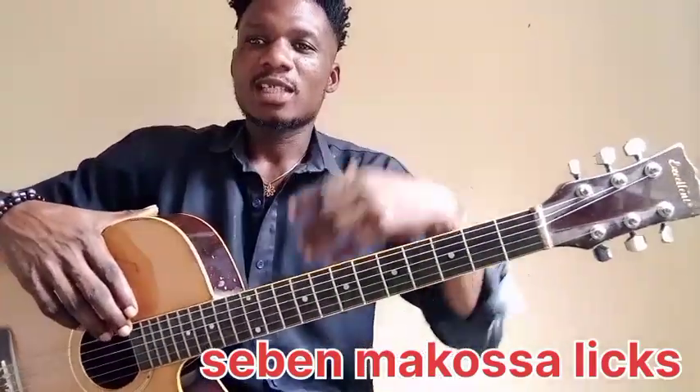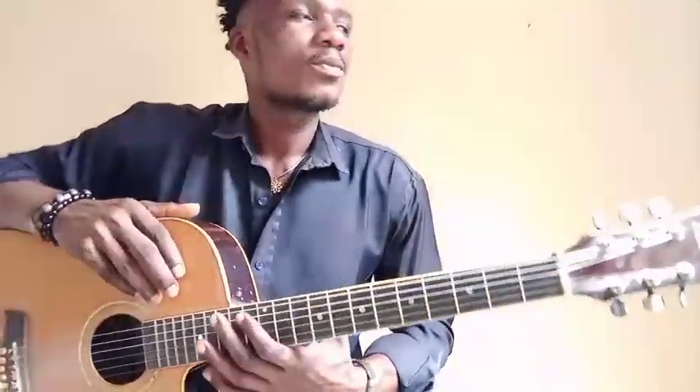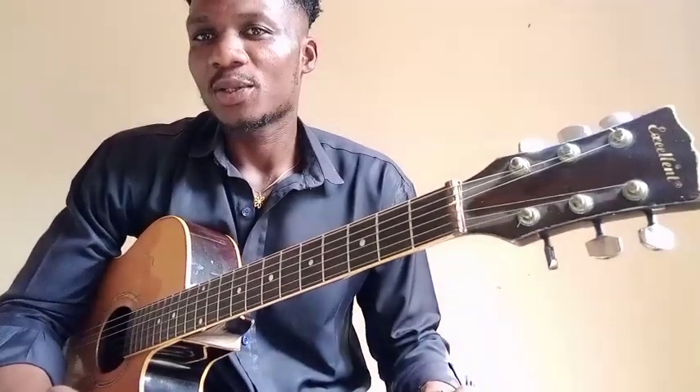Hey, what's up guys! My Vita is back with another episode of Lesson for Today. In this video I want to show you a little Serbent Makosa legs — okay, Makosa solo — that you can apply and start practicing or working on in your own private time and your own Serbent music as well.